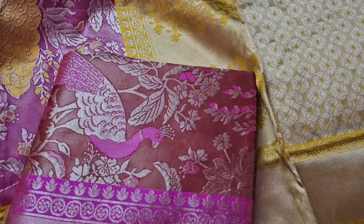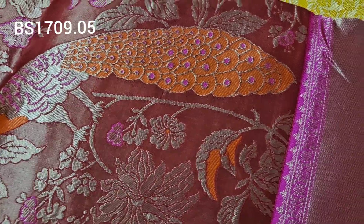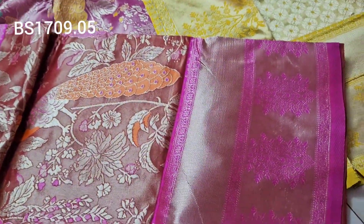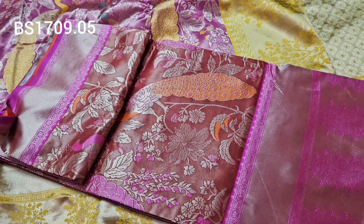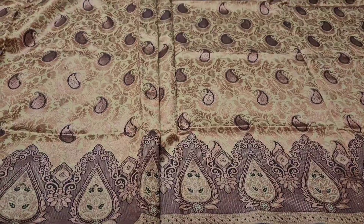Dark orange color, gold color, honey color, pink color — superb combination. Only 750 rupees, shipping cost extra. Next one.